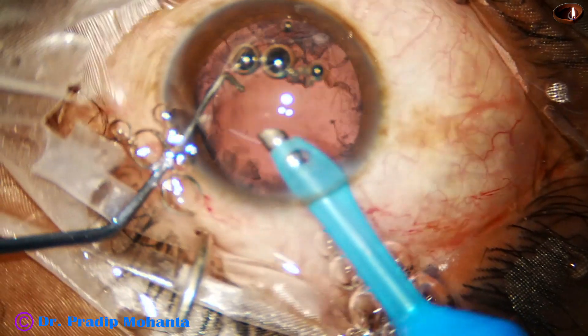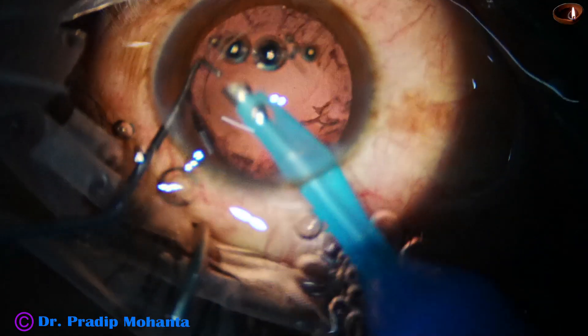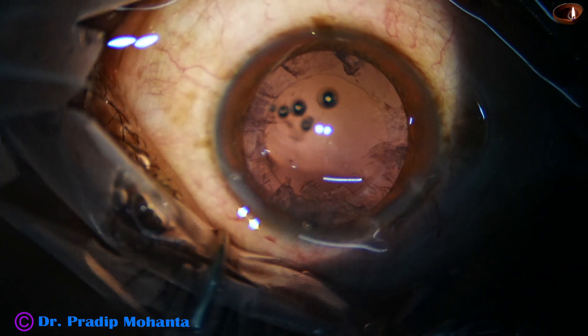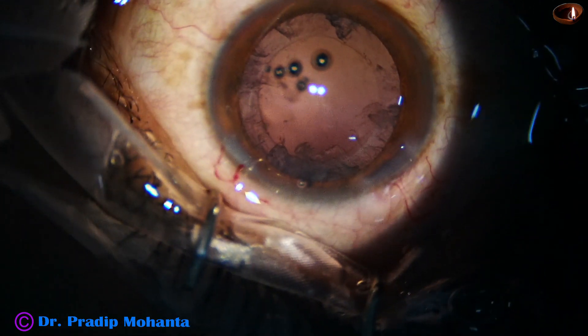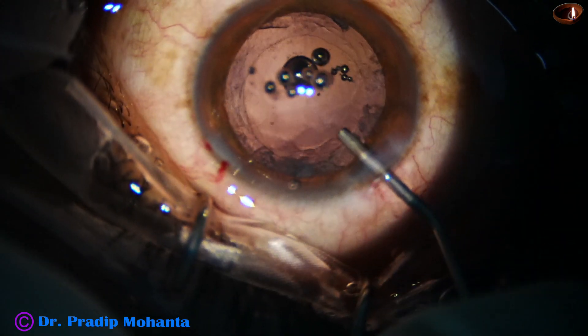In less than a minute, the nucleus is managed. And now we have to remove the cortex. Inject visco and I take the 23G Simcoe to remove the cortex.